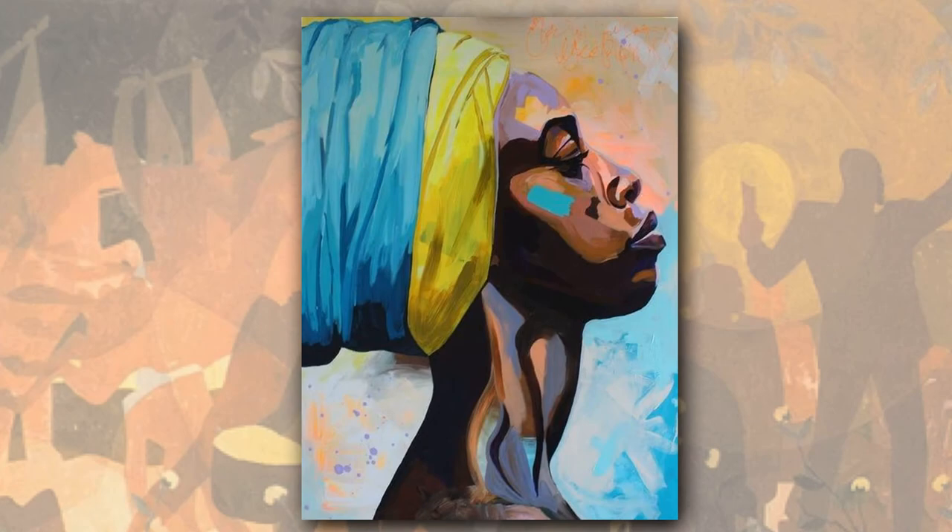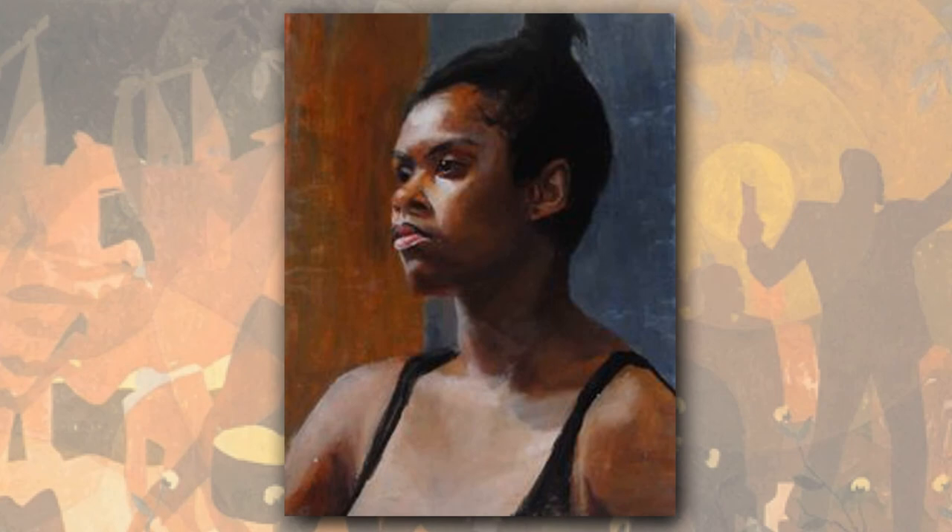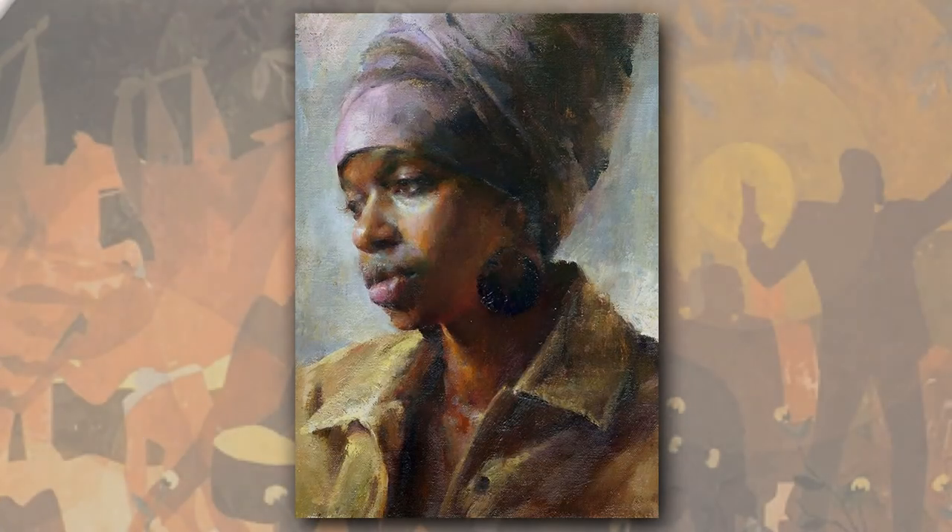Of course, this could be an excuse to show some lovely paintings just to illustrate the point.